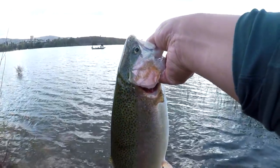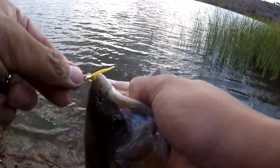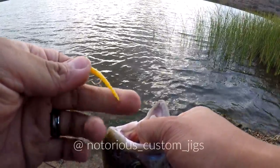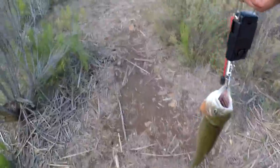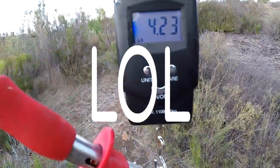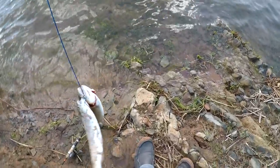Guys, that is a good trout. Look at that lip — Trout Magnet. This tail is actually from a notorious custom jig. I think it's probably three pounds — nope, it is four, four point four pounds. Two for today.